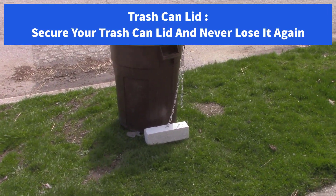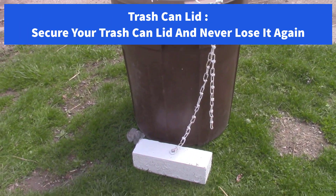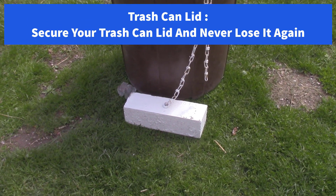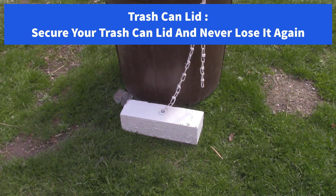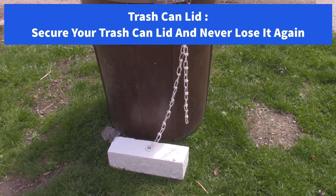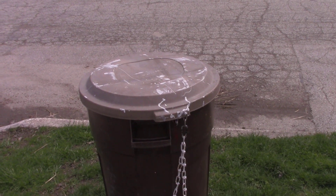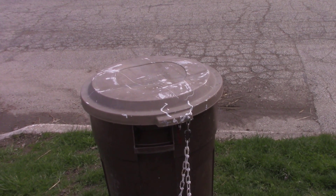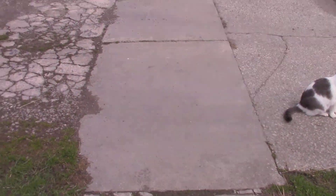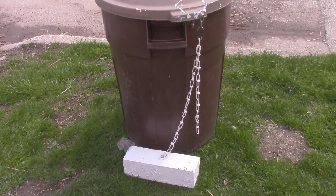Hi all, I just thought I'd show you my garbage can contraption here. I got the lid chained to a piece of 4x4 so it doesn't blow away, and it worked — last night we had like 40 mile an hour winds, and the lid and the 4x4 were way over here, about 10 feet away, so it definitely worked.